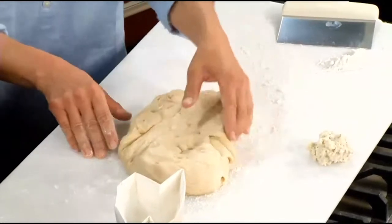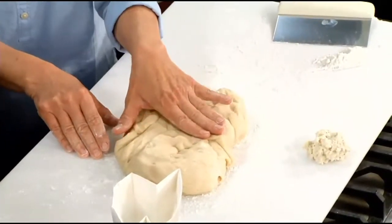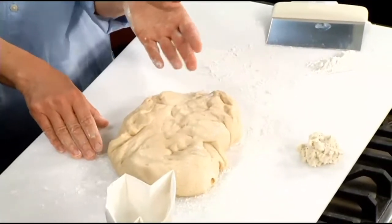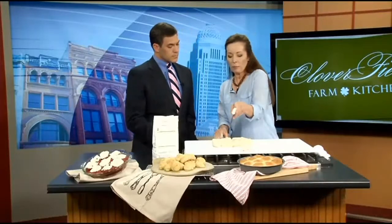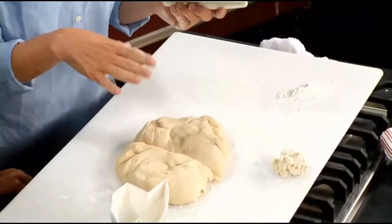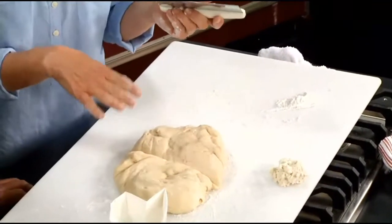This is actually an old recipe — one that moms and grandmas made when they were young. It's important to get your parents' recipes and keep those traditions. But if you don't have a baking tradition, you can start one. Wouldn't mom love a big pan of rolls? I love homemade rolls — oh, absolutely.